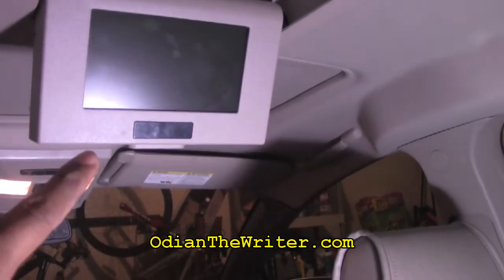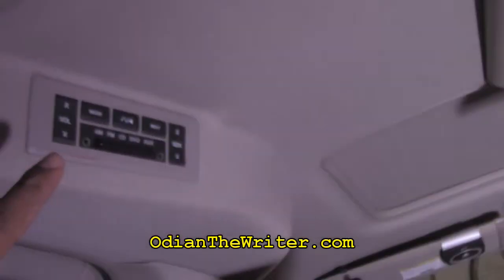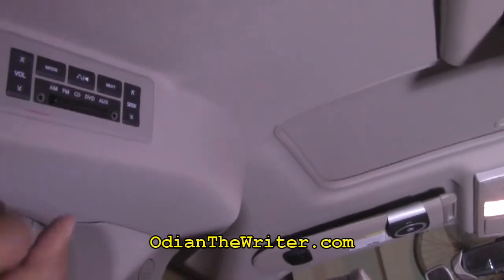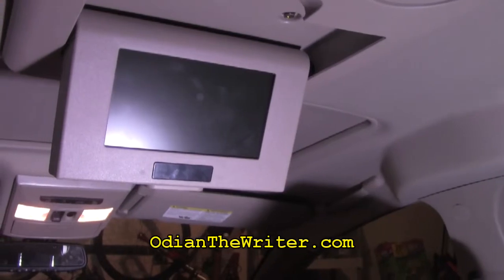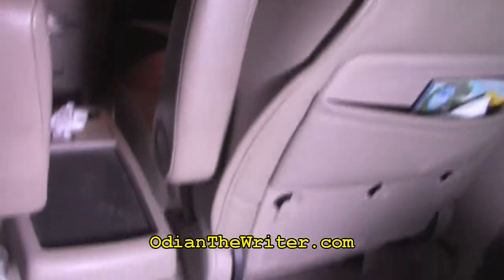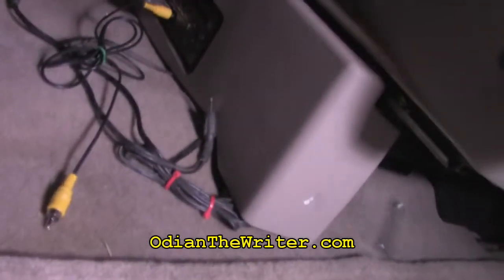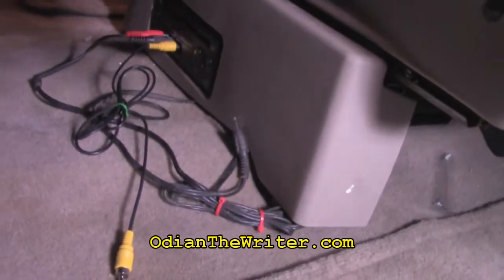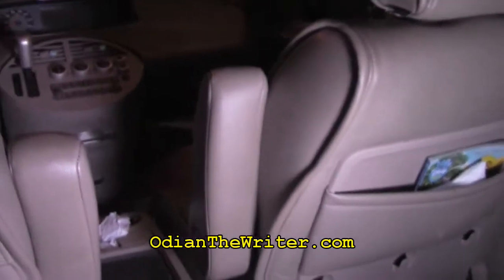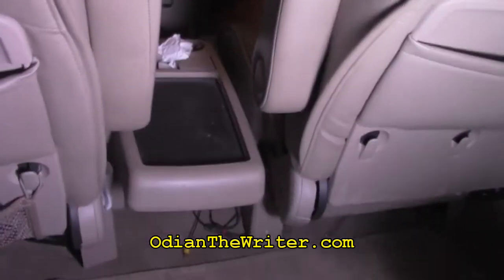It's a friend of mine's vehicle. It has a flat screen TV and the controls for them over here. The only problem is the DVD player is not conveniently located. If you look down here, you'll see these little cables. The DVD player is located right there where those cables are. With this location, the driver cannot simply change the DVDs, nor can the children change the DVDs because of where it's placed.